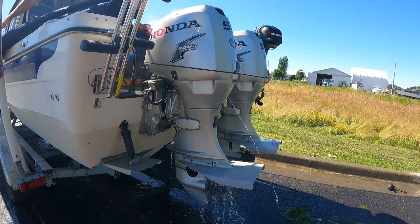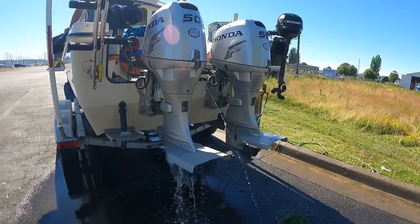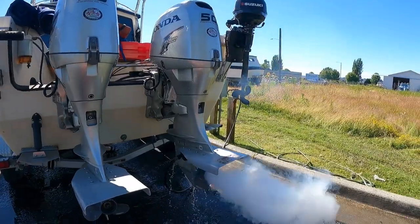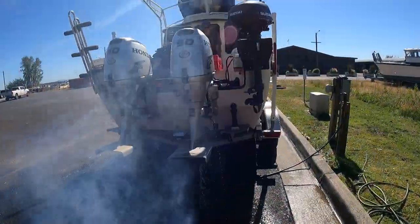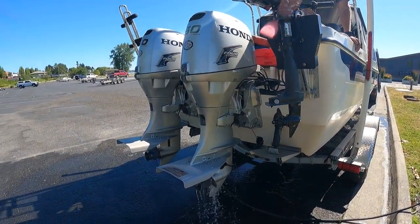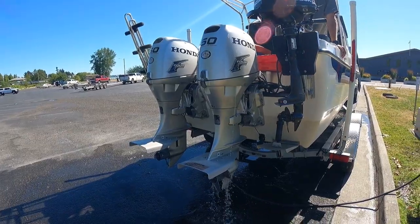No more smoking. Smoking is very normal when you first start the engine. Engine number two — we're in business and we are ready to launch. Now we just have to check out the tide.